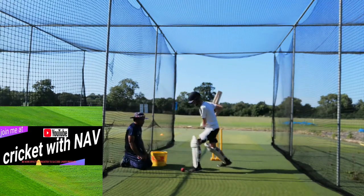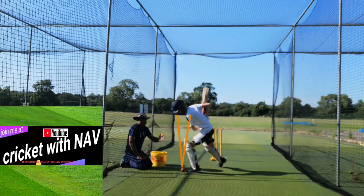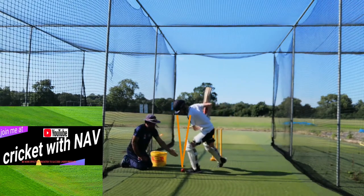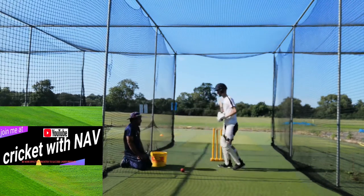Very good — one more time. As you see now, the head is right on top of the ball, the ball is closer to the foot — a really good position to hit. Let's do a couple more times.